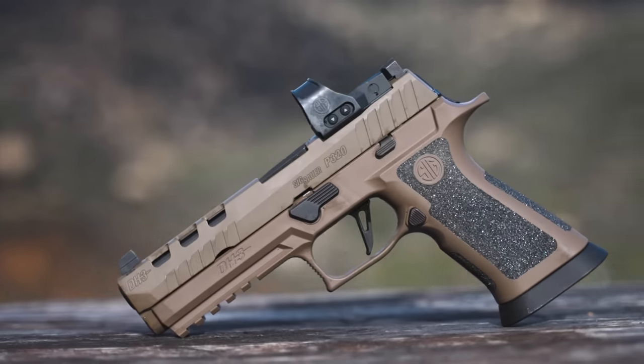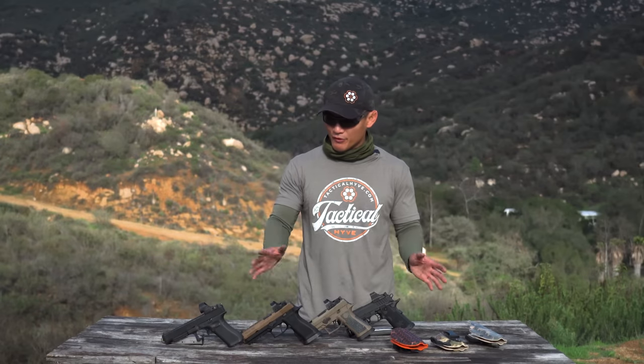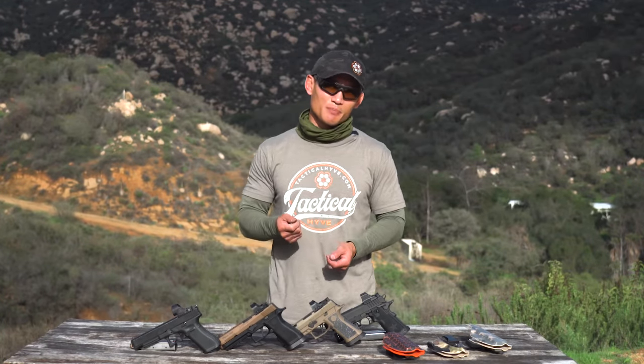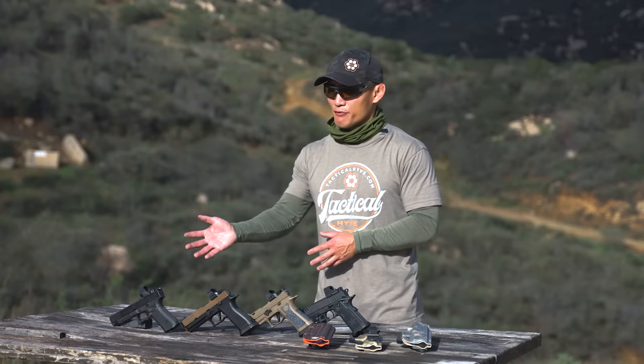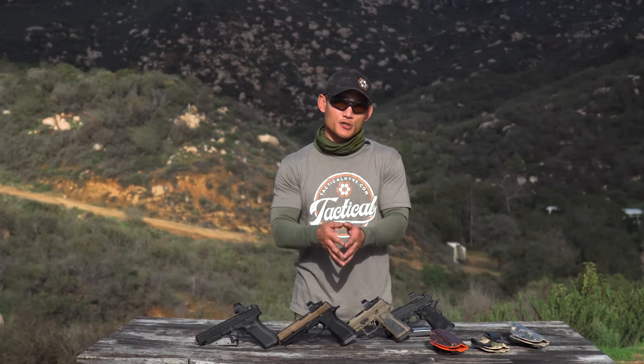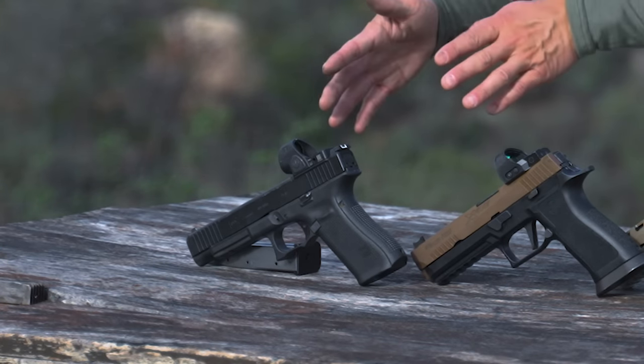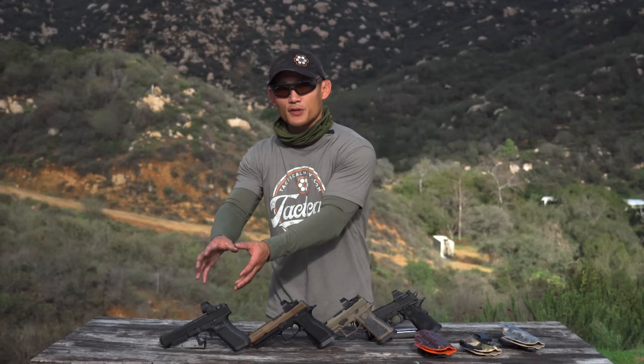I'm super impressed with the DH3 — I'm going to look into getting one because it's just a fabulous gun, though I haven't tested it completely. The main point is: if you're into competition and you think you need to spend a lot of money to perform well, you don't. These are very good options that fall in between. A lot of people buy equipment thinking it'll automatically make them a good shooter. If you can perform well with a stock gun or a slightly upgraded G34, then imagine what you can do with one of these other guns. Start here, build good mechanics and a solid foundation, and then the tool will take you to the next level. A tool can't take you there if your foundation isn't solid.